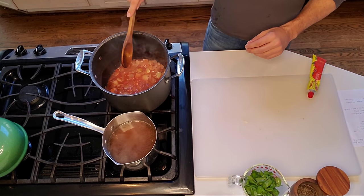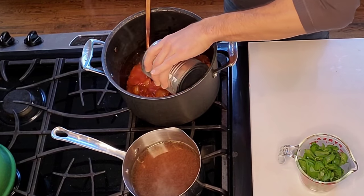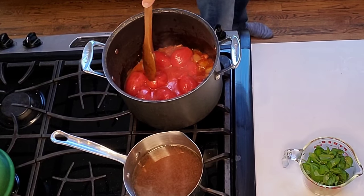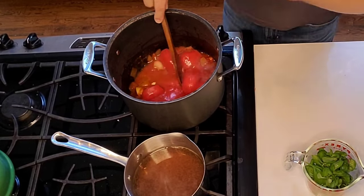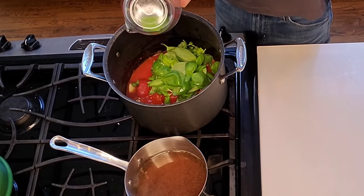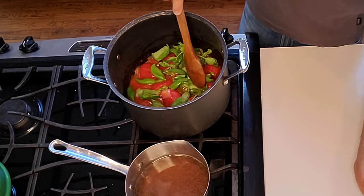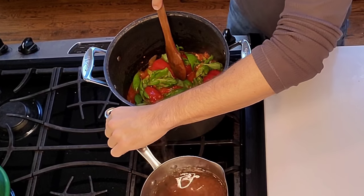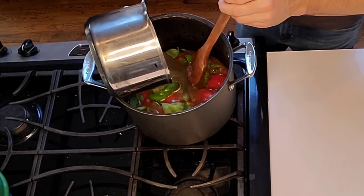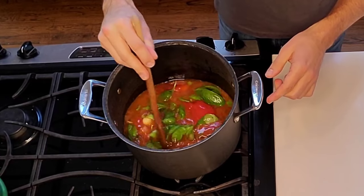Once it thickens, we're going to add one can of whole tomatoes with all the juice. I like adding both canned and roasted tomatoes to bring two different tomato flavors into the dish. This is also the time to add about two packed cups of basil leaves - and if you really love basil, go ahead and add another cup. Then we add a quart - four cups - of homemade chicken stock, and we let that simmer down.